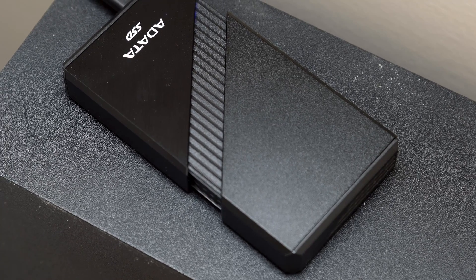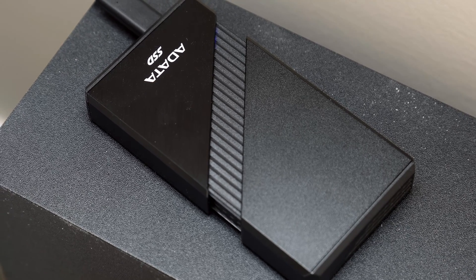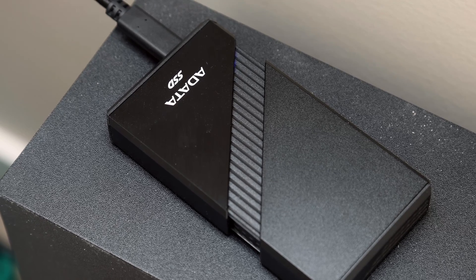With a 5-year warranty, the SE921TB is clearly covered by ADATA, and the provided backup software is a nice addition.